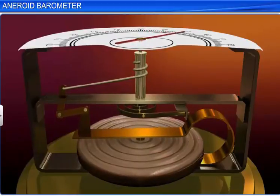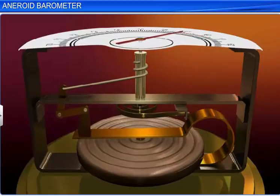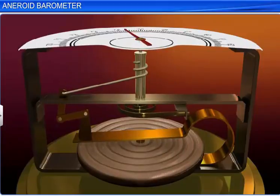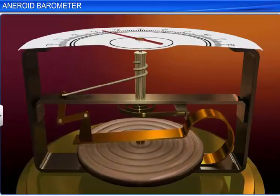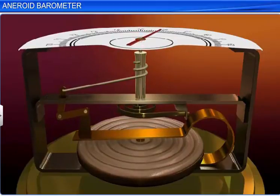When the atmospheric pressure decreases, the metallic box expands and the chain across the pulley loosens. The hair spring, connected to the pulley, helps the pointer adjust itself to the new atmospheric pressure.